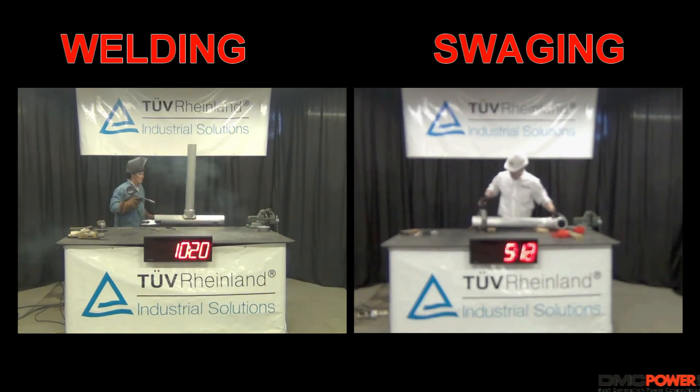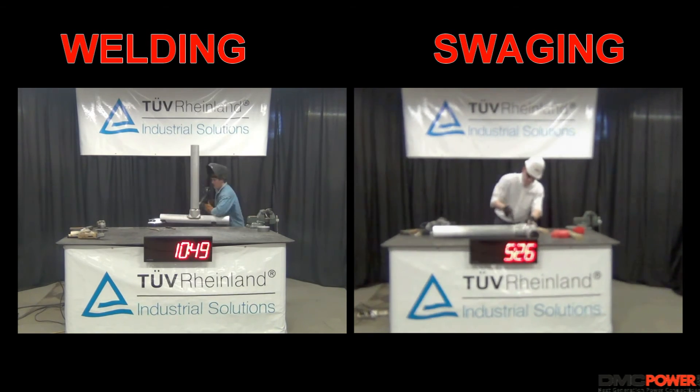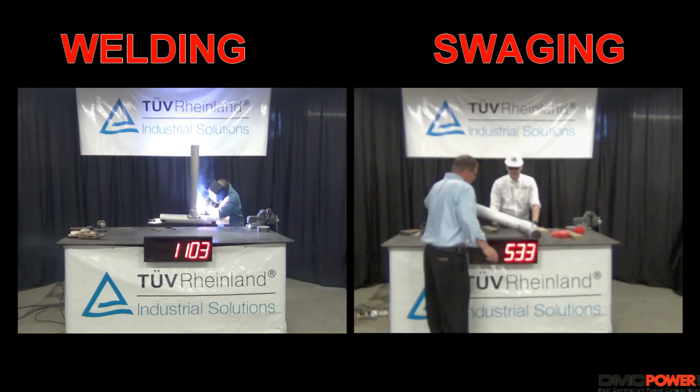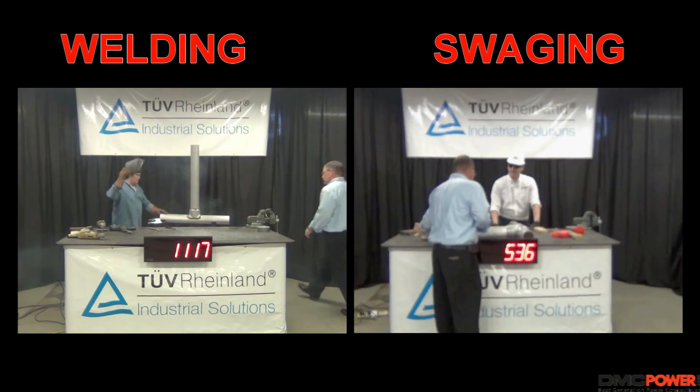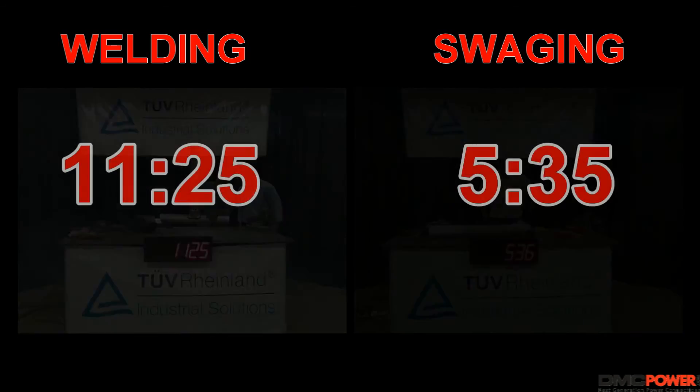When all preparation and inspection is complete, assembling the T with 3 swages takes a total of 5 minutes and 35 seconds, whereas the welding with only the visual inspection takes a total of 11 minutes and 25 seconds.